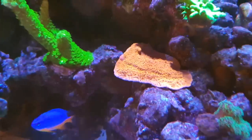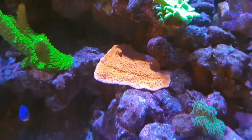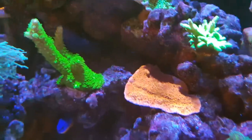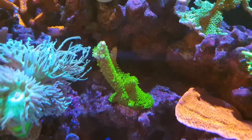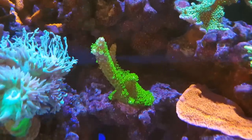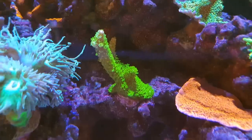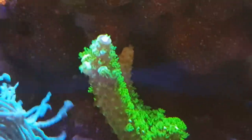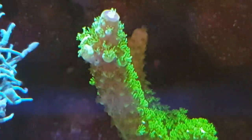The red monti cap has grown loads since it's been in the tank, really encrusting well and plating out. The barley slimer was a tiny tiny fragment when it went in about eight or nine months ago, and it's really taken off in the past couple of months, sprouting out with new branches erupting at the tips.